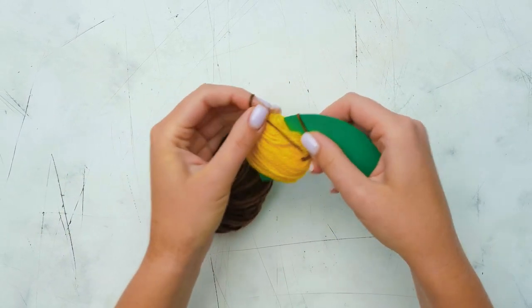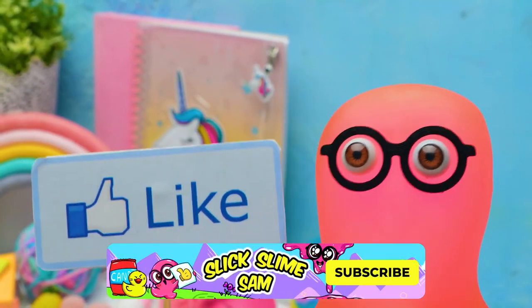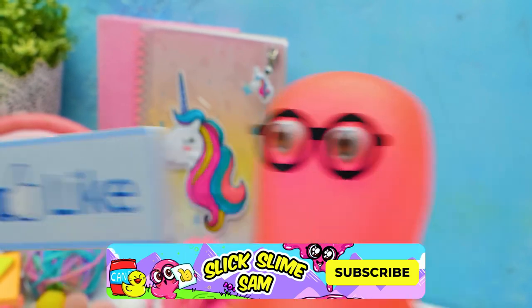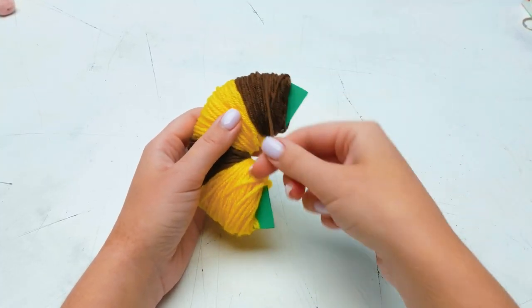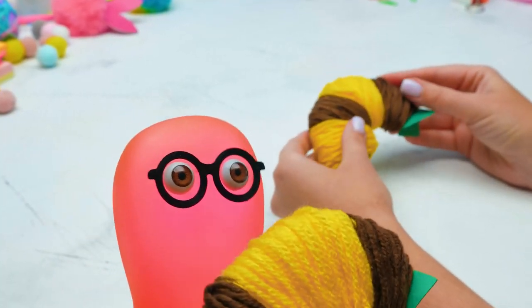Did you guess what this is going to be? Guys, it's high time to subscribe to our channel and give us lots of thumbs up! In the meantime, the first step is done! So, Sammy, what will it be? I know! It will be my new hat!